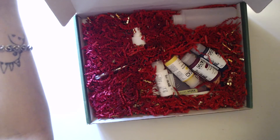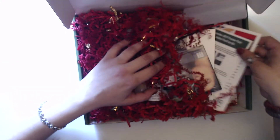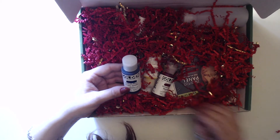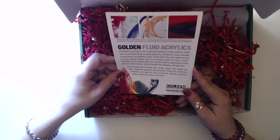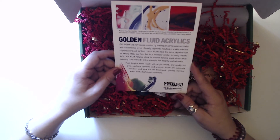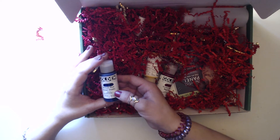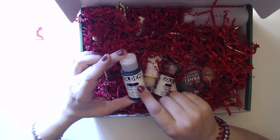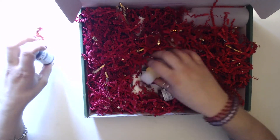Alright, next box. I like being surprised when I open them. This is the December box. We have Golden fluid acrylics — created by loading an acrylic polymer binder with concentrated levels of pigments, with the same pigment load as heavy body acrylics but a viscosity similar to heavy cream. It weirds me out when paints get compared to foods. We have a Phthalo blue-green shade, and they actually swatched the paint on the packaging.